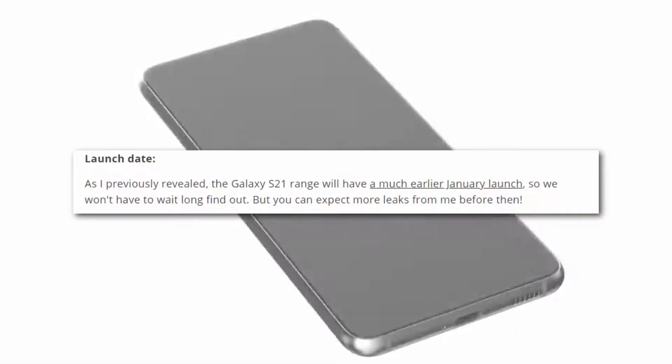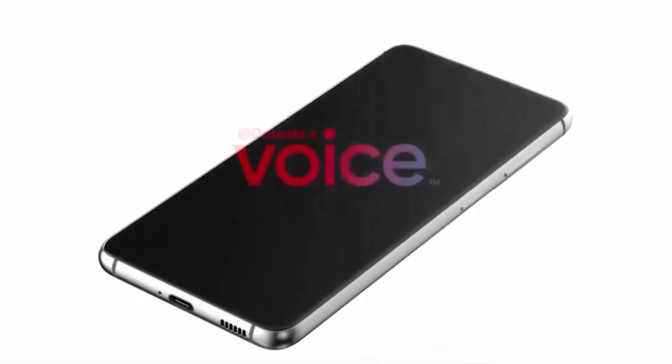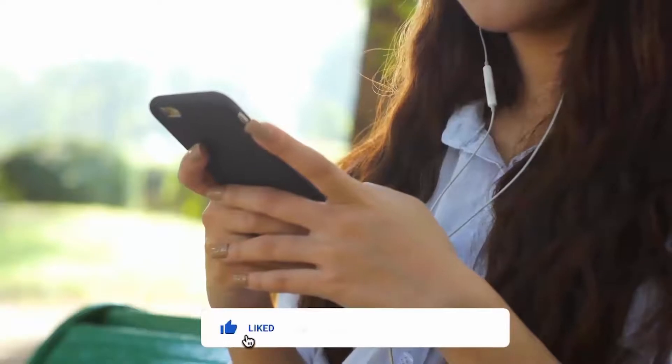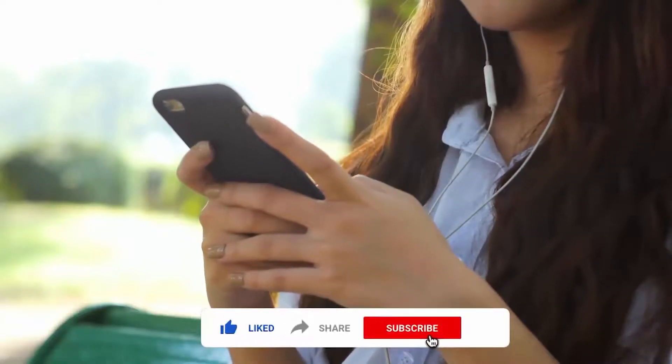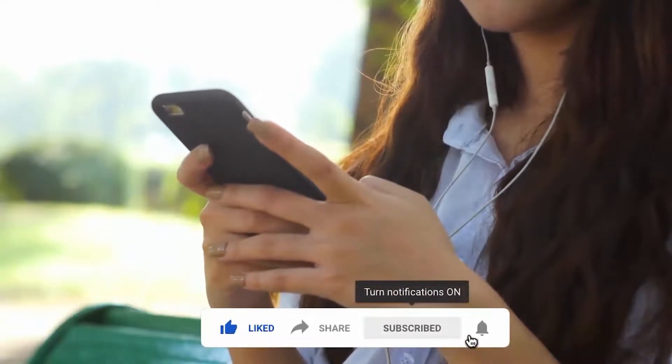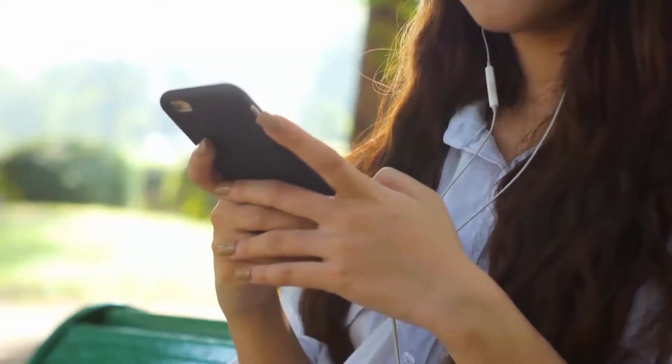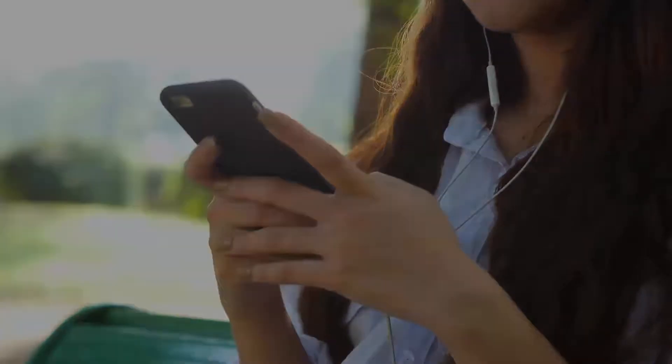There will undoubtedly be more leaks before then, so keep an eye out. Let me know your thoughts in the comment section below, smash the subscribe button and press the bell for more latest news, and as always I will catch you tomorrow in the next one.